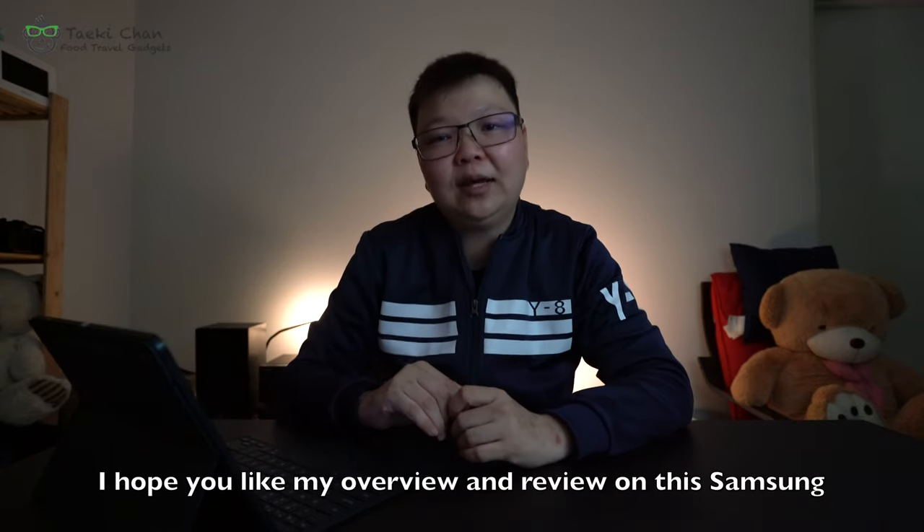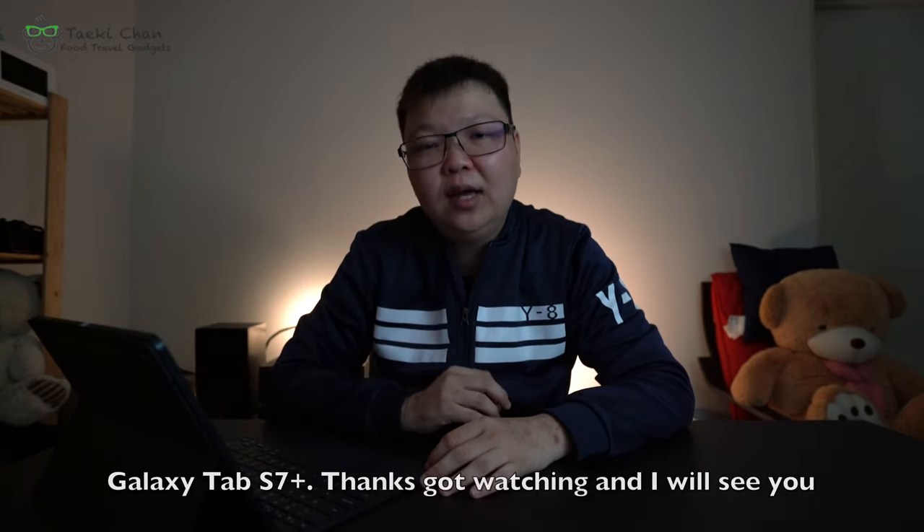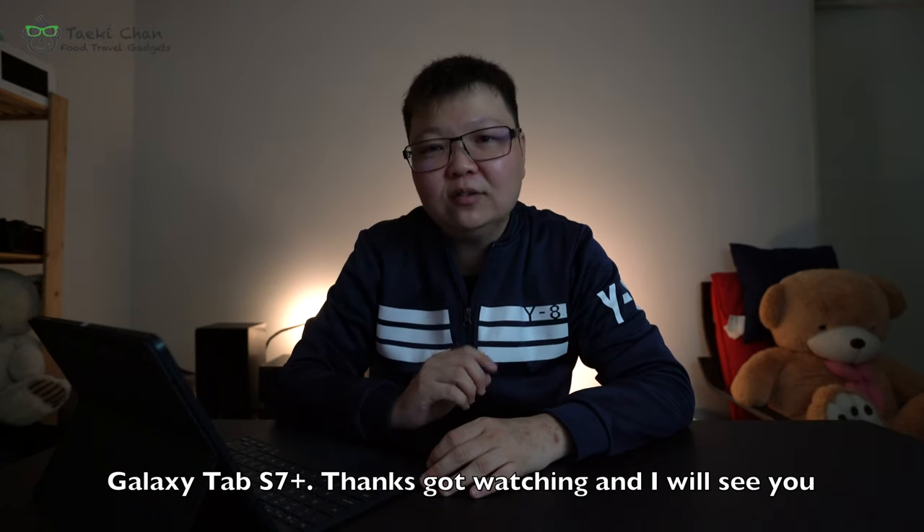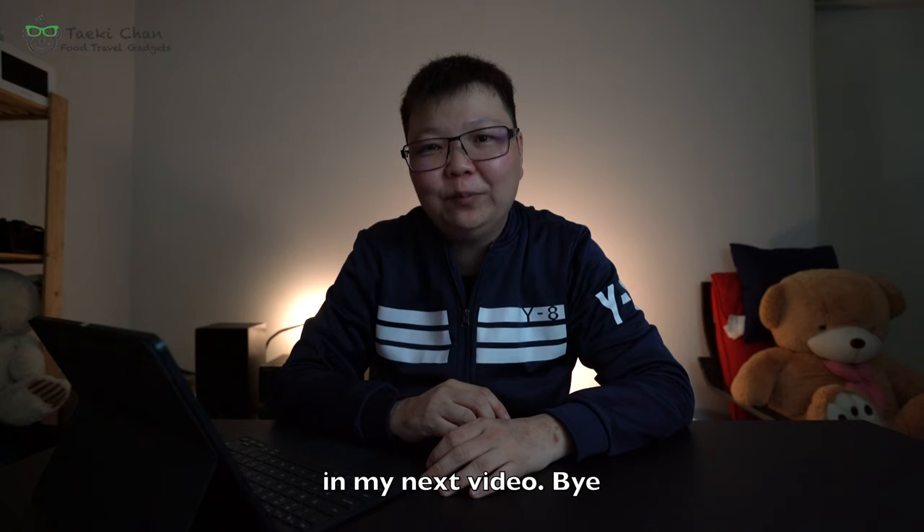I hope you liked my overview and review of the Samsung Galaxy Tab S7 Plus. Thanks for watching and I'll see you in my next video. Bye!